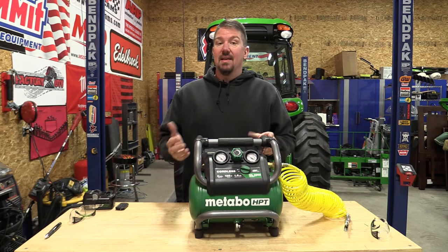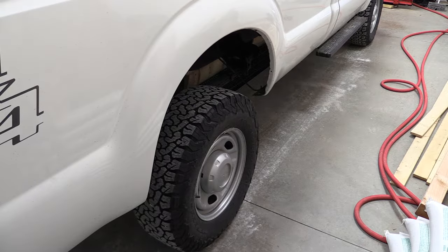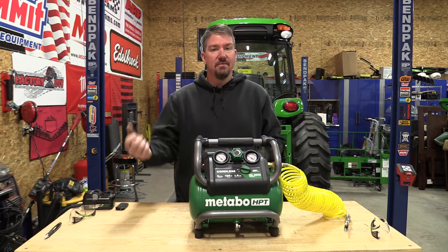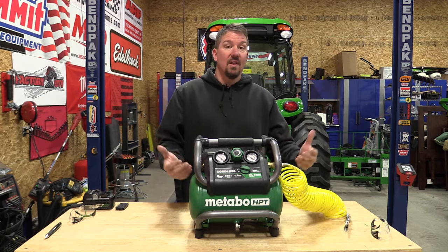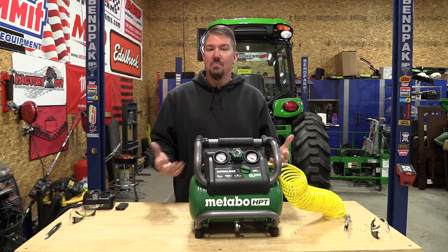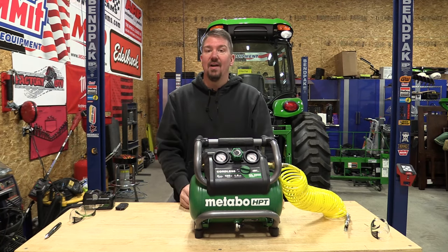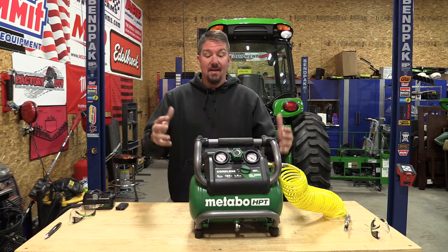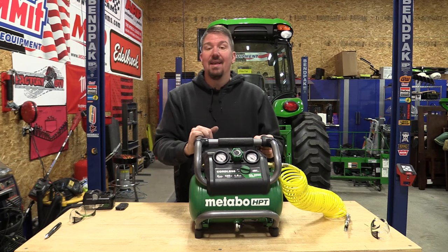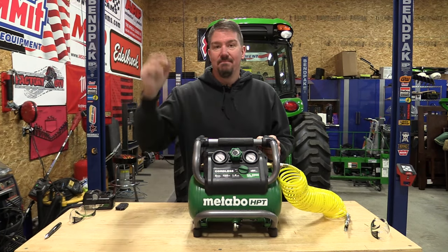It doesn't have a lot of cord storage or extra storage for anything else, but it's a portable small compressor meant to be used with a finish nailer. You'll haul this in with your hose and finish nailer and get to work. For other tasks like car work or filling tires, you carry it to where you need it — it's small enough you don't need to set everything up. No other compact compressors on the market really have storage for extras either; everybody is going for that compact size. Leave your opinions in the comments, give us a like, and subscribe if you haven't already.